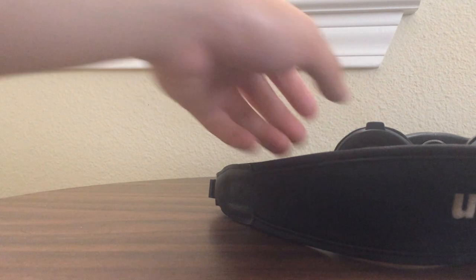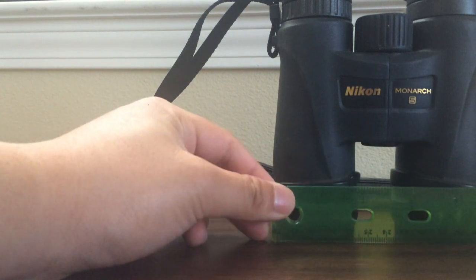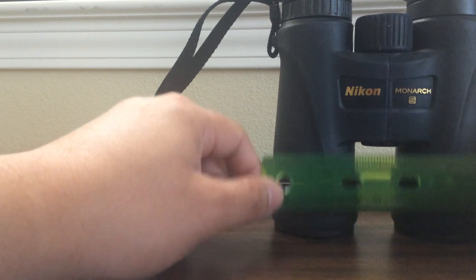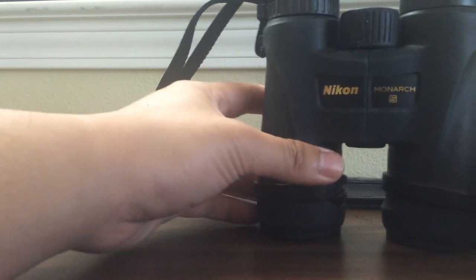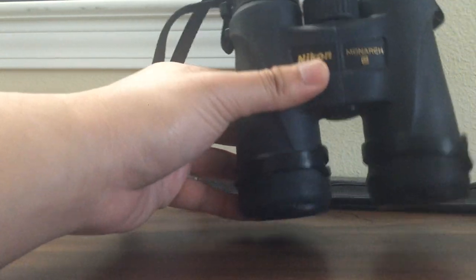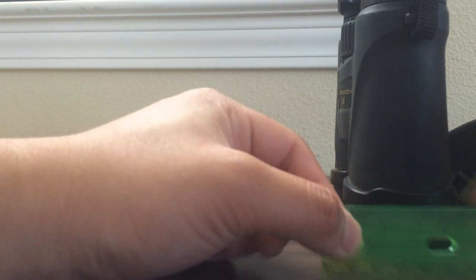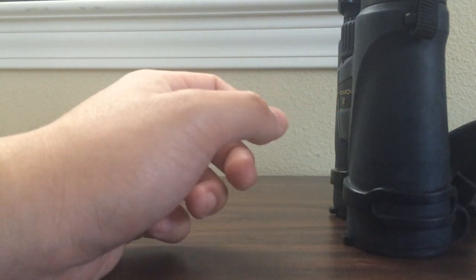To give you quick dimensions: the Nikon Monarch 5 is about 5.5 inches wide at the widest point, about 6 inches high, and the depth is about 2.25 inches not counting the rubber eyepiece. It weighs around 21 ounces, so it's quite heavy.